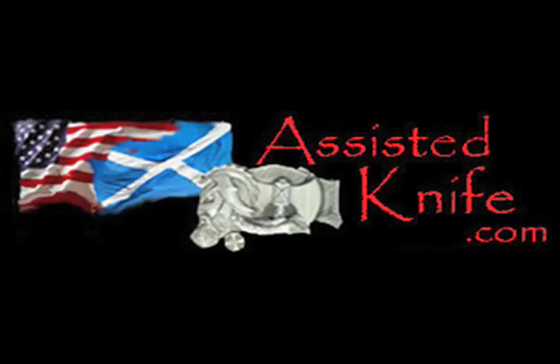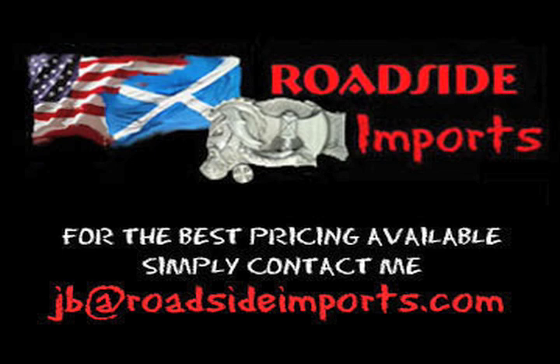Available at AssistedKnife.com. Got questions? I got answers. Email me at jb at RoadsideImports.com.